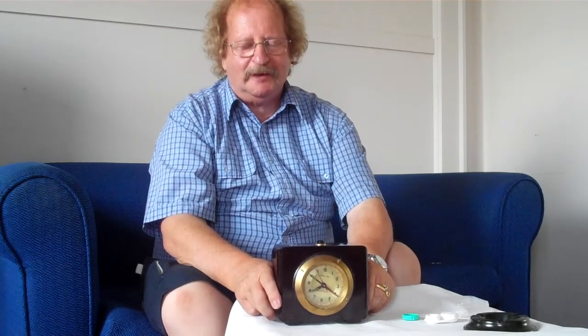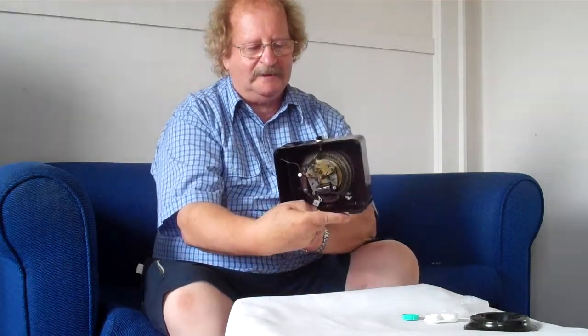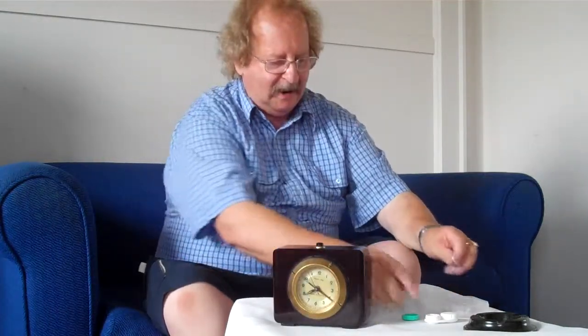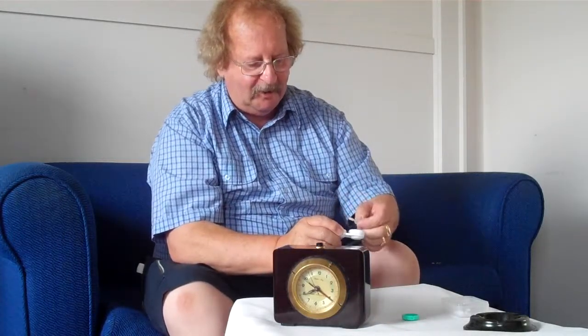Hello, it's Neville here again. I'm just going to do another test on a Bakelite clock, which I think is Bakelite — I'm pretty sure it is — but I'll just show you how to do the test. It's actually made about 1920, and I'll just get a bit of Simichrome polish again and put it on a little cotton bud.